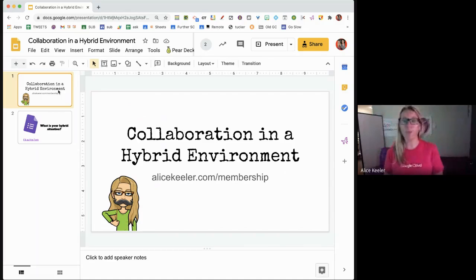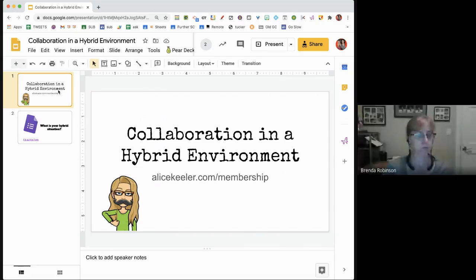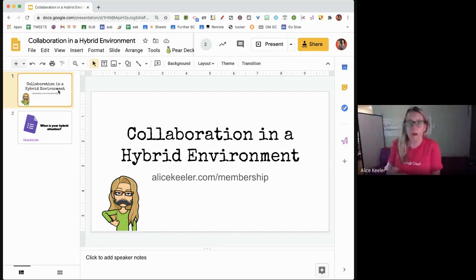You're not born knowing how to stand in a straight line quietly and walk to the library, and we never say 'I tried that and it didn't work.' I guarantee walking quietly to the library did not work, and yet we keep doing it because we know it's important. It's also important to know how to be collaborative and polite in a digital environment. Kids will act immaturely — it is something to teach and keep teaching, just like any classroom management thing.